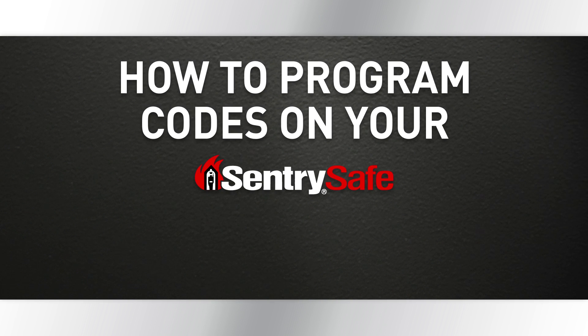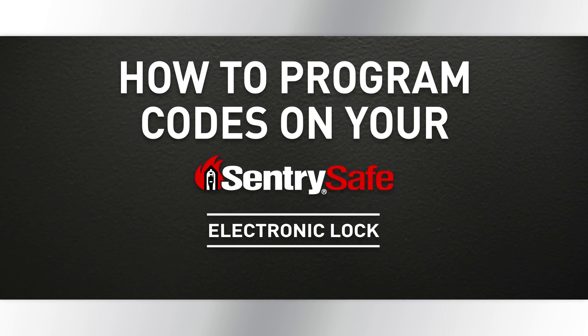This video will explain how to program user codes on your CenturySafe FireSafe. Follow these simple steps and your safe codes will be programmed before you know it. Ready? Here we go.